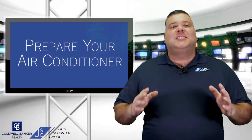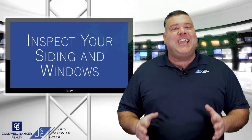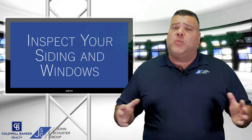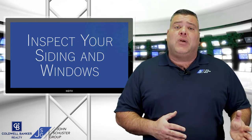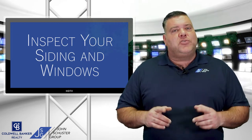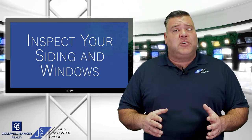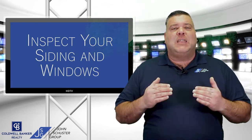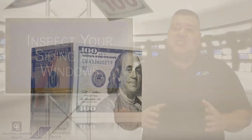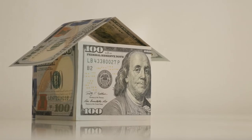Coming to number three, inspect your exterior siding and windows. Now is the time to see if there's any siding or window damage, including wood rot or refinishing that may need to be done. Also make sure if there's any trees or vegetation near your home, it needs to be cut back at minimum two feet away from the home. Trust me, this preventative step can save you thousands of dollars in the future.